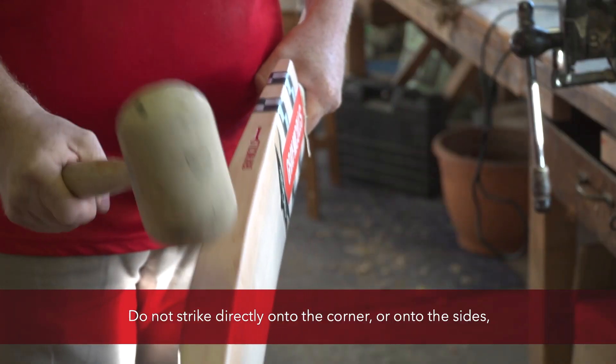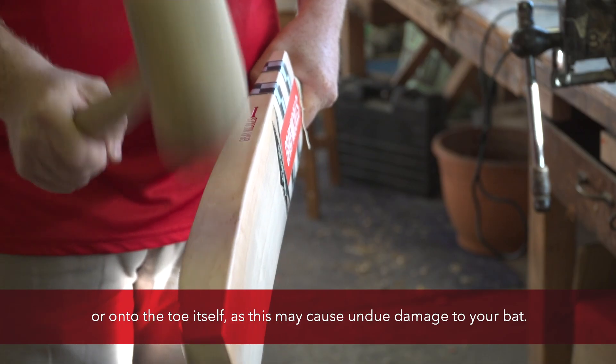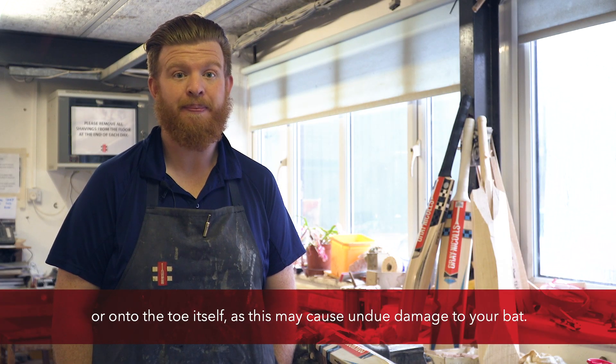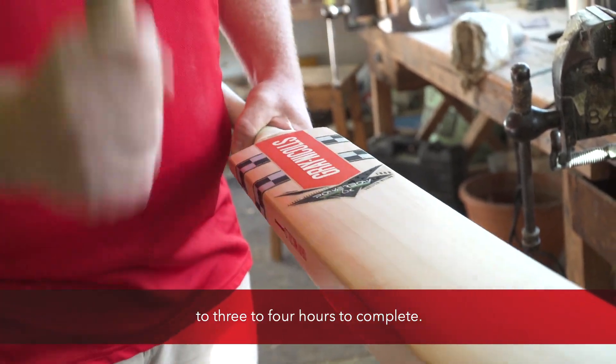Do not strike directly onto the corner, onto the sides, or onto the toe itself, as this may cause undue damage to your bat. Knocking in can take anywhere from an hour to three to four hours to complete.